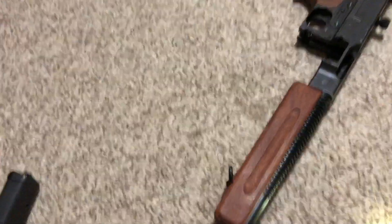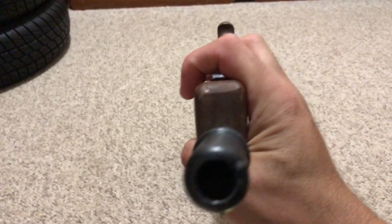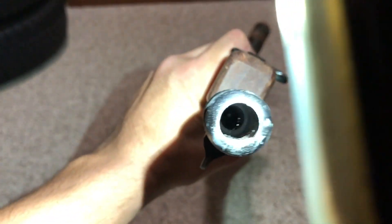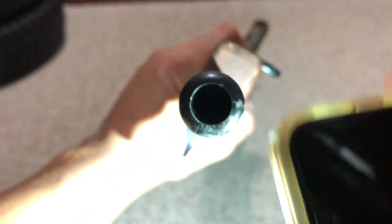Here's a view of the barrel — I'll need to clean this gun someday. You can see the barrel is plugged on the inside, right there — either from the factory or from customs. It will only fire plug fire cap caps.